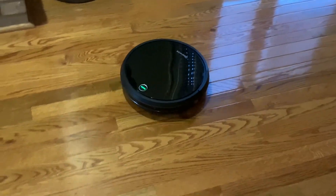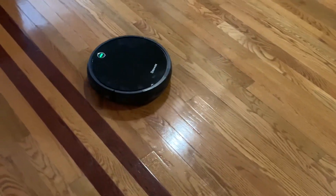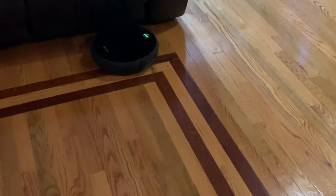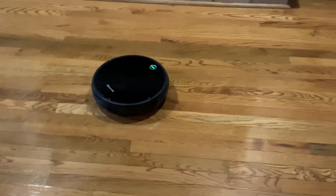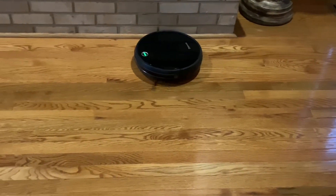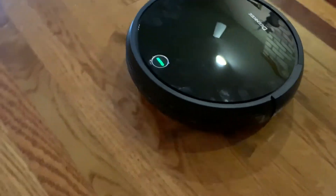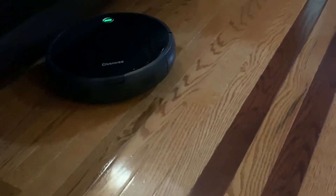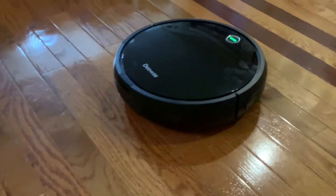So you'll notice it's searching around. For the very first time you have these running in your home, it's going to figure out your entire floor. I've had one on carpeted areas and it's pretty amazing how it gets to cover the entire floor. You'll notice how it's covering all areas — going by my fireplace, working down, and continuing to cover. Let me get a little closer so you can hear the sound — it's relatively quiet. You're definitely not going to hear this if you're in a different room. I'd have this running while watching TV.